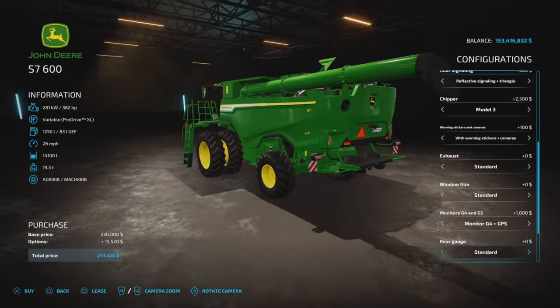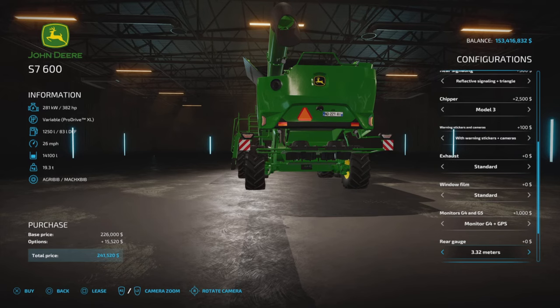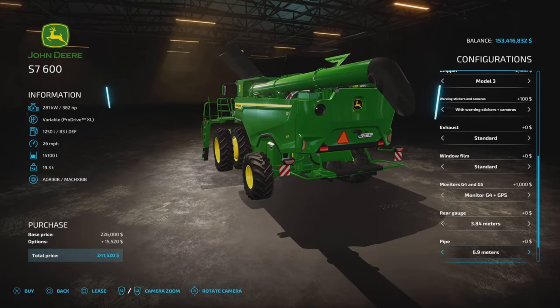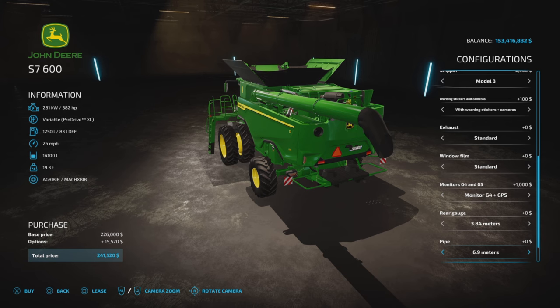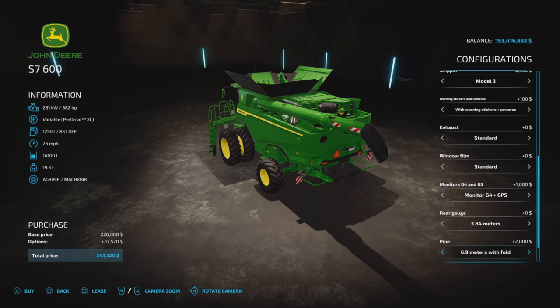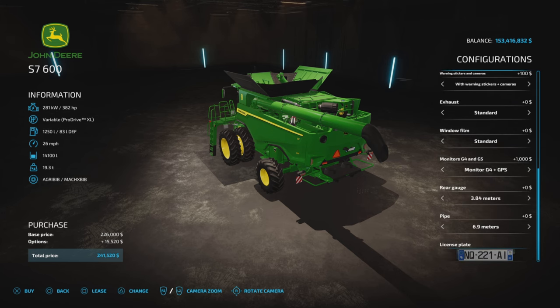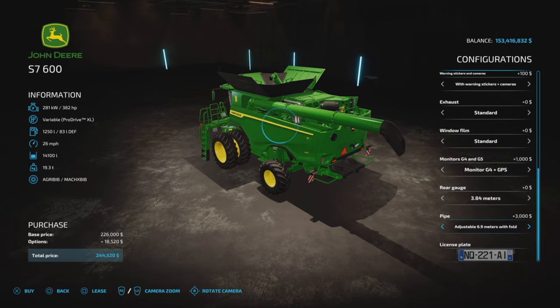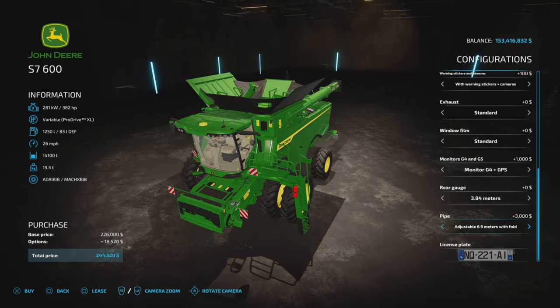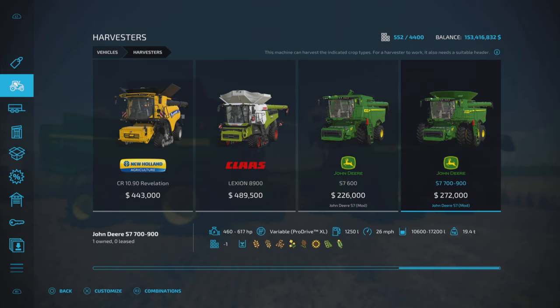The rear gauge refers to the rear axle — we have a variety of axle widths up to 3.84 meters. Pipe options: 6.9 meters, adjustable 6.9, 6.9 with fold adjustable, and plain 6.9. That's about three grand if you go with all the extras on that.